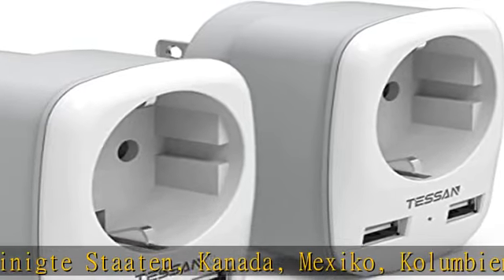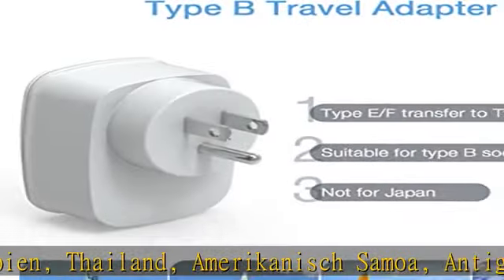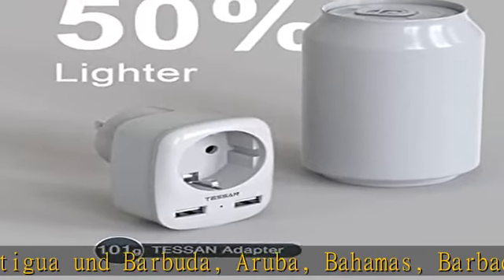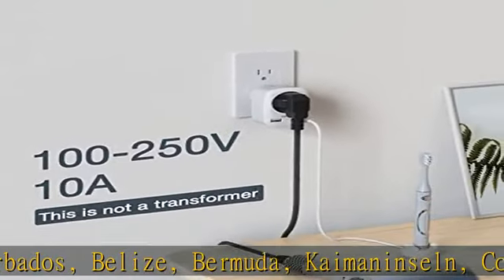Dank der Größe von 7,08 x 5,37 x 6,79 cm ist dieser universale Adapter kompakt und tragbar. Das 3-in-1 Konzept erfüllt diverse Anforderungen für Reisen und spart Packraum, ohne zusätzliche Adapter oder Steckdosen mitnehmen zu müssen.